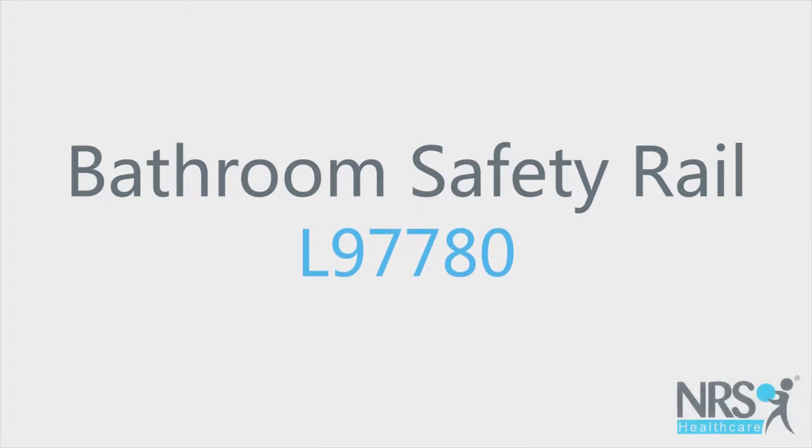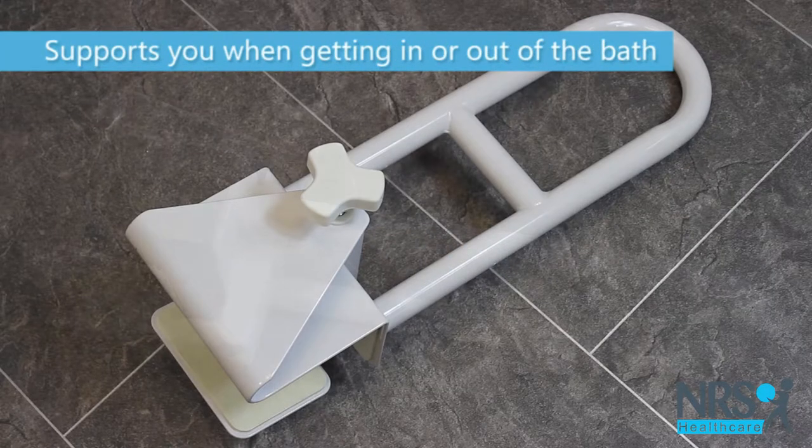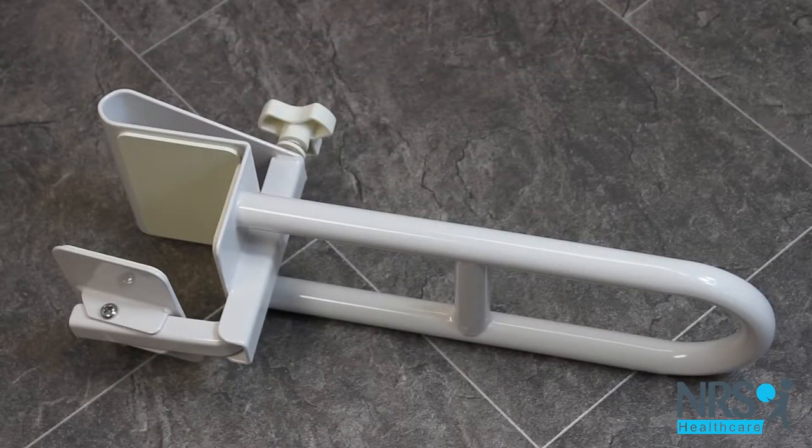Bathroom safety rail. This rail clamps securely onto the side of your bath to create a secure handhold that helps provide support when you are getting in and out.